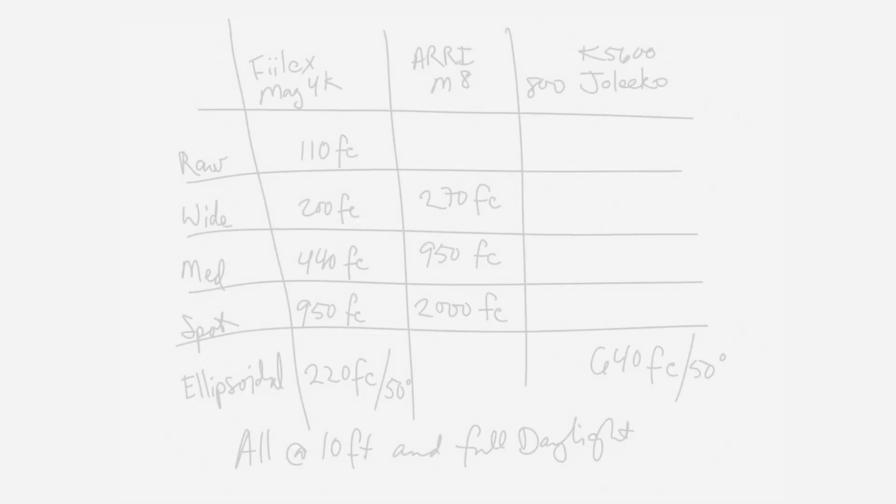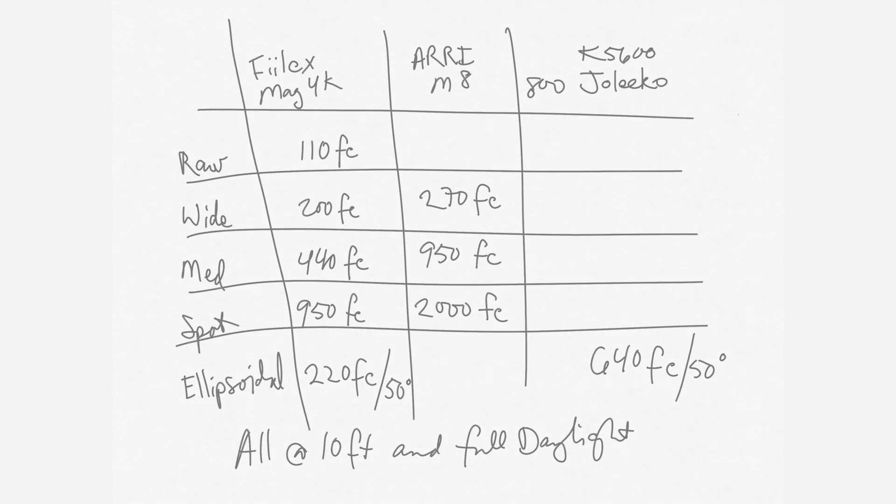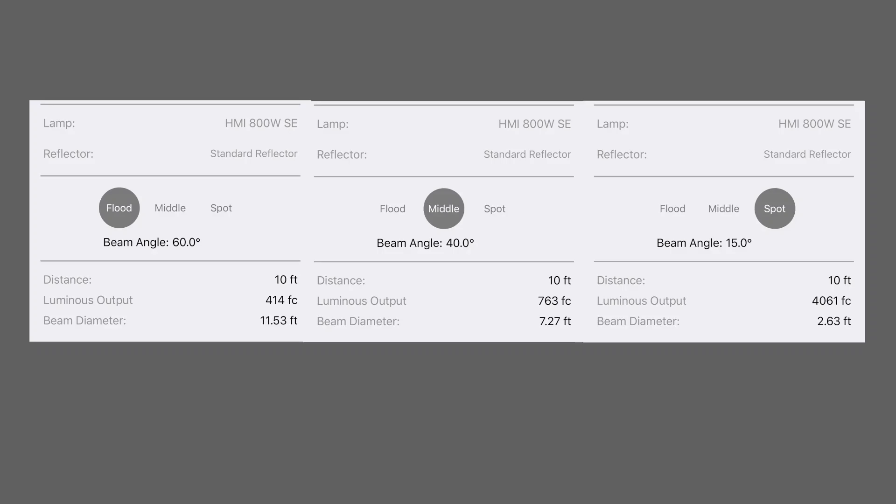I have to throw in a disclaimer here: all the foot candle readings I was calling out don't line up with the manufacturers' specs. In both cases — Felix and Arri — if you look at their literature, my numbers are quite different; they're low. Relative to each other they're totally fine — it gives you an idea of how the lights stack up next to each other — but for actual numbers, go to their literature.